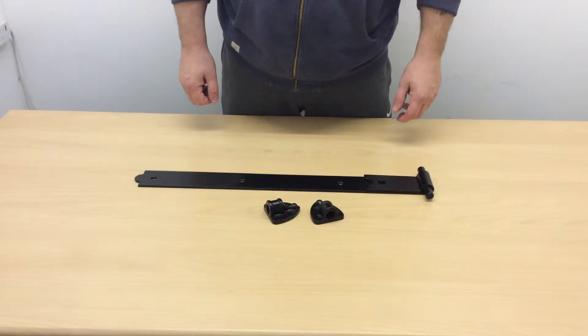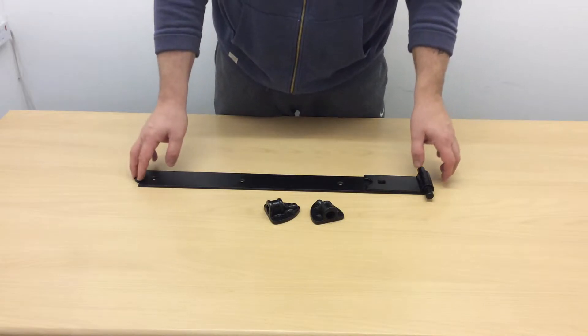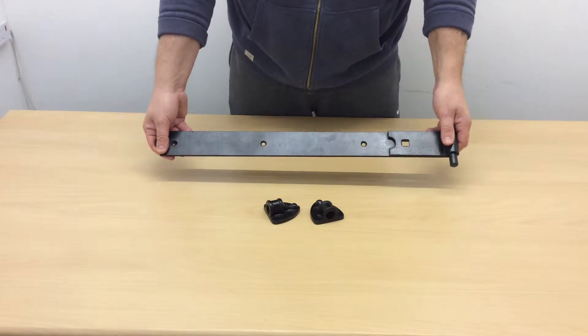Hi, Paul here from 1st Vic South, here today to talk to you about our heavy duty reversible hinges. I have one here - this is a 600mm long hinge.